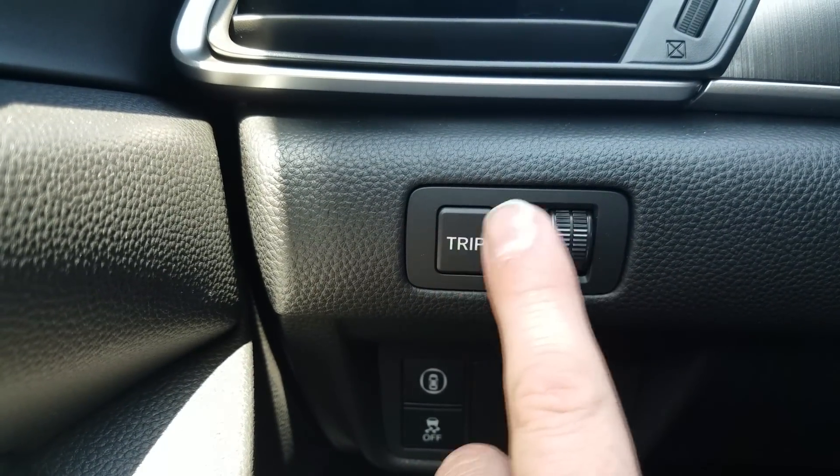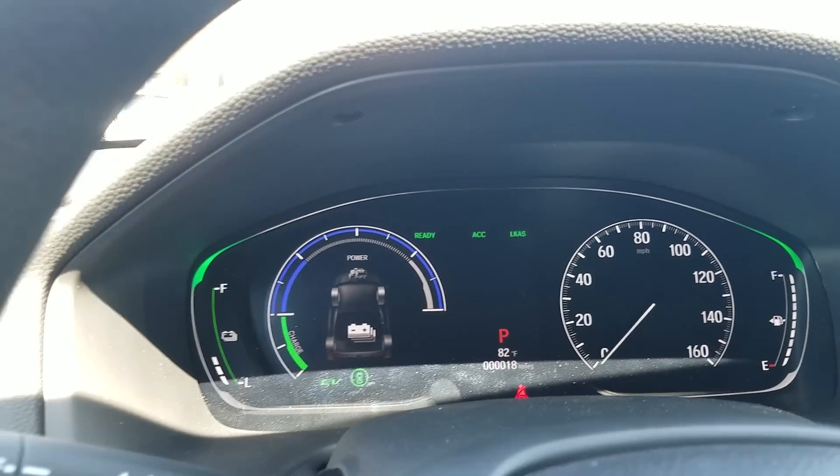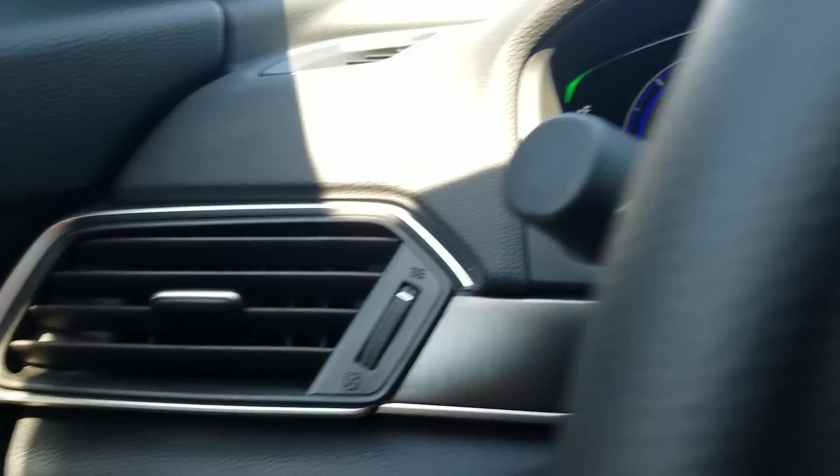Your trips — this is where you can get to them and reset them, either via this button or through the screen up here. Just different ways to do different things. And obviously the AC unit is right here as well.